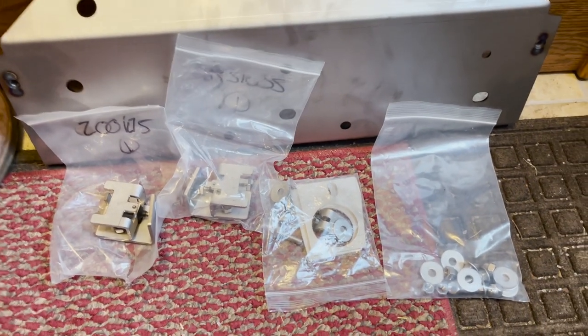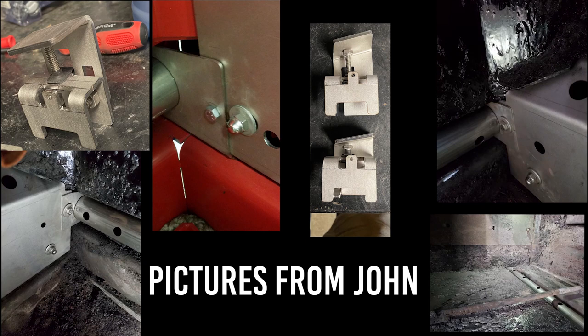Do you know what doesn't come with this? You guessed it — directions. There are zero, zilch, nada, nothing written down on paper for directions. So thankfully I had John's number, called him, said, 'Hey John, what in the world am I supposed to do with this?' And he kind of walked me through a little bit of that stuff. He also sent me some pictures. And now I'm going to go wing it.